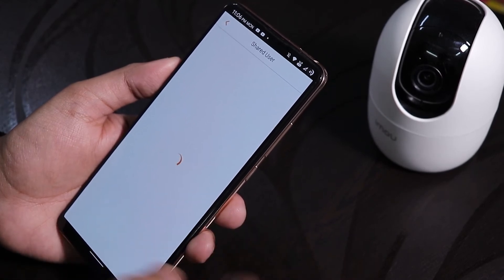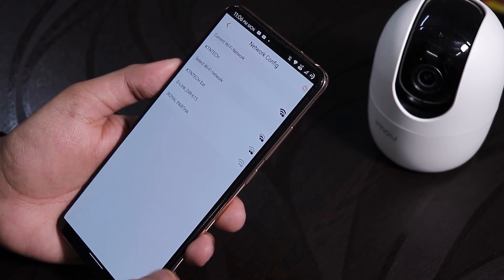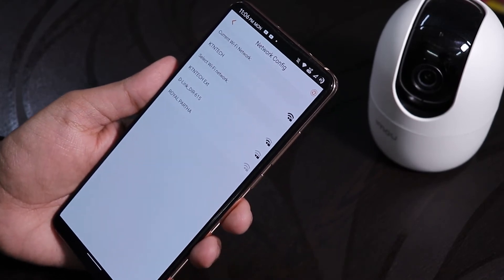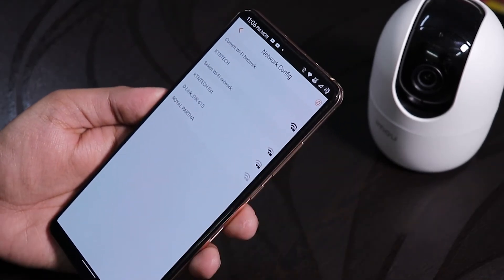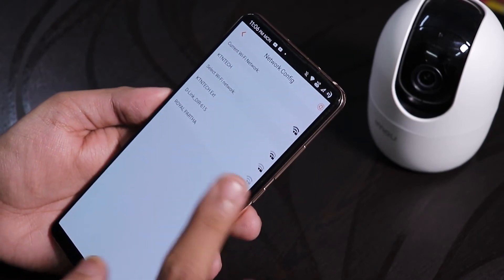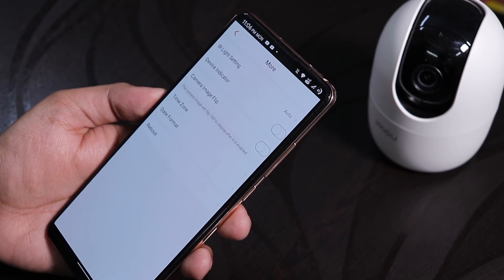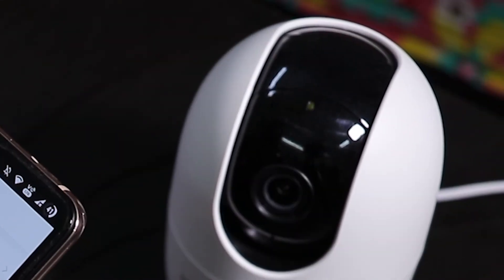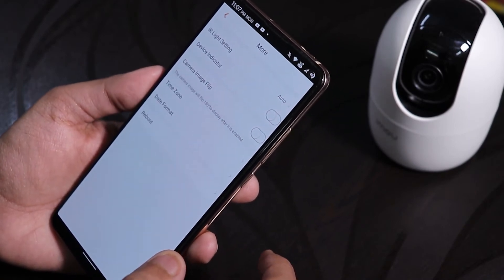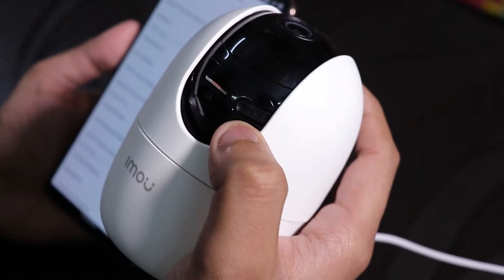You can share the device with other accounts. The network configure feature lets you switch Wi-Fi networks without resetting the camera — unlike the Mi Home app for the Mi 360, which required a full reset to change Wi-Fi. Under 'More' settings you have IR light set to auto, a device status indicator, and a camera image flip option for ceiling mounting. The microSD card slot and reset button are also accessible on the device.